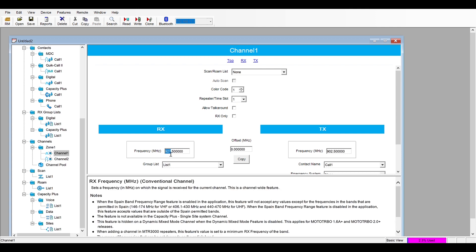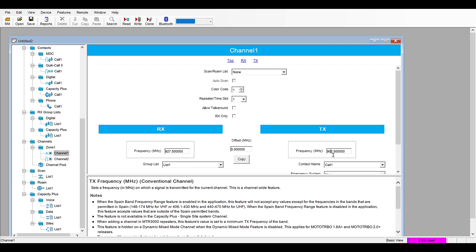And if you go over to the frequency, we can enter a repeater input or a standard ham frequency and it definitely works here. The only caveat is every time you read a new radio, you will have to do this.